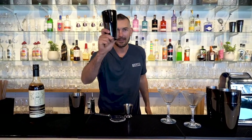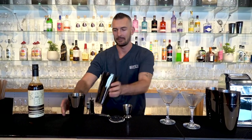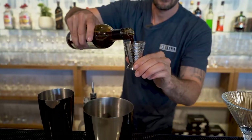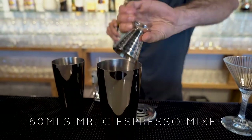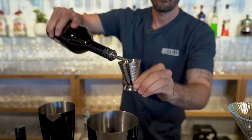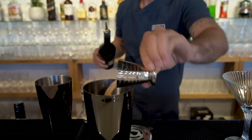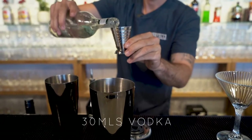First thing you need to do, grab your shaker, which comes in the kit. Load it up with some ice and we're going to grab the Mr. Consistent espresso mixer and put in 60 ml. Grab some Baileys, also 30 ml. And a vodka of choice, 30 ml.